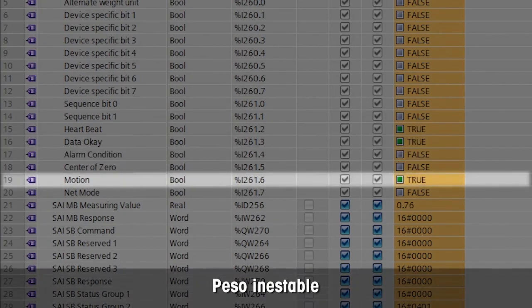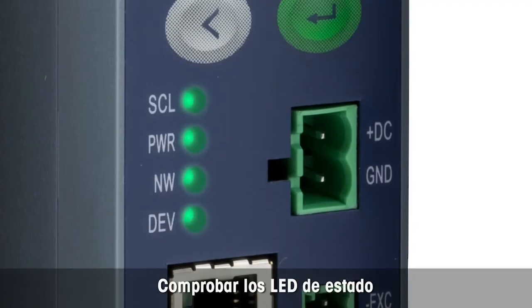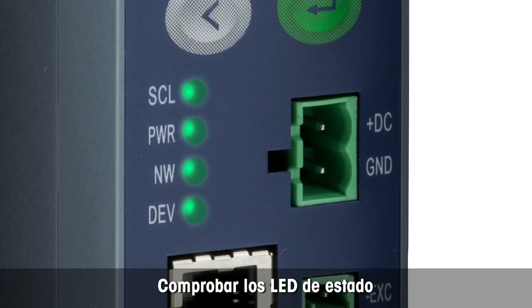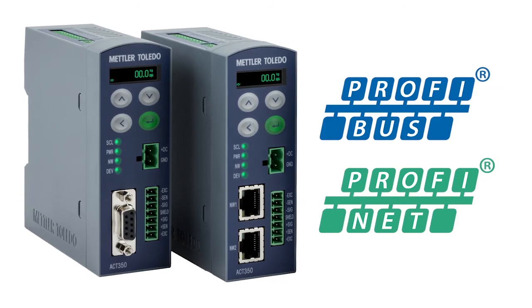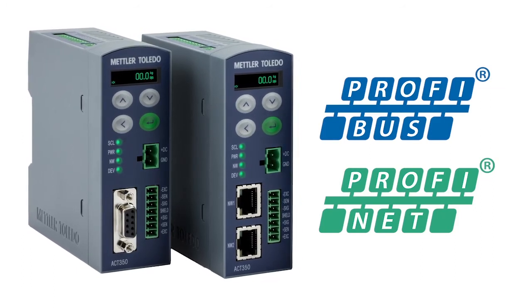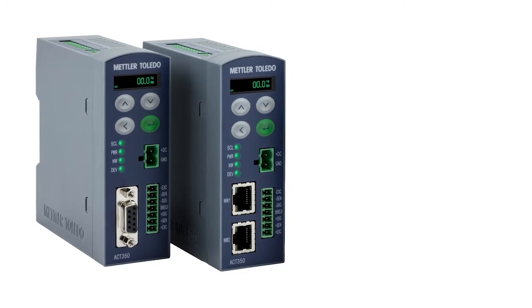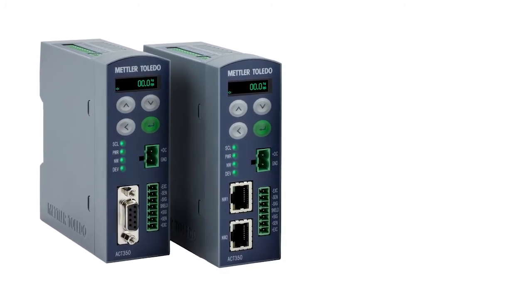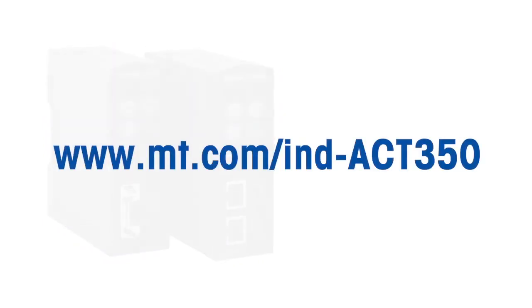The motion bit is on if weight is unstable. All LEDs are solid green and not flashing, indicating that everything is OK. ACT350 is available for PROFIBUS and PROFINET. The PLC files used in this demonstration can be downloaded from the Mettler Toledo homepage at www.mt.com/ind-ACT350 — just click on the documentation tab.